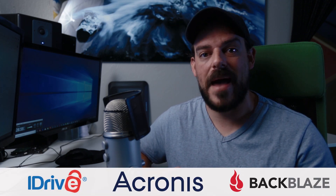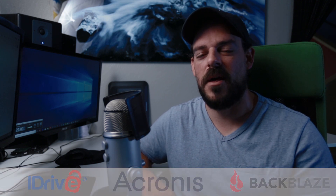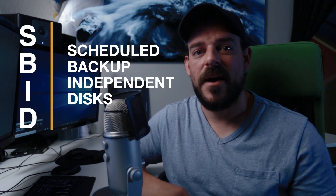The last and final defense against data loss is to use a cloud backup service like IDrive, Acronis True Image, or Backblaze. Those are all pretty self-explanatory and you can find information on them online. That's personally how I back up my photos using the SBID method.